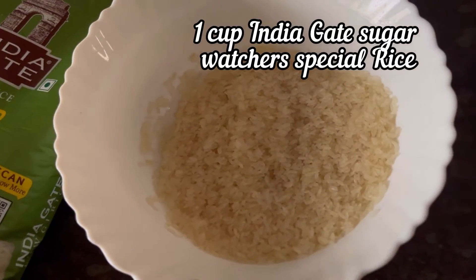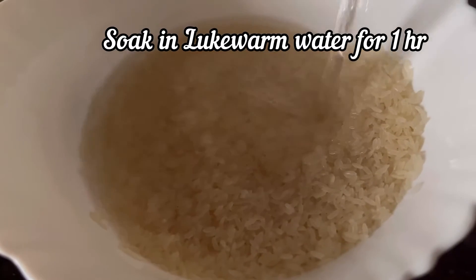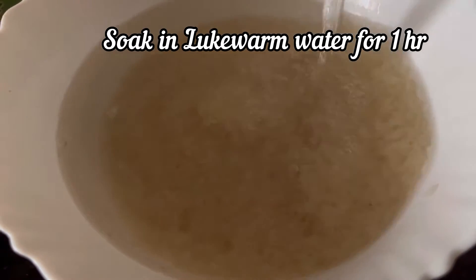Take 1 cup of rice and wash it 3 to 4 times. Now soak it in lukewarm water for 1 hour.